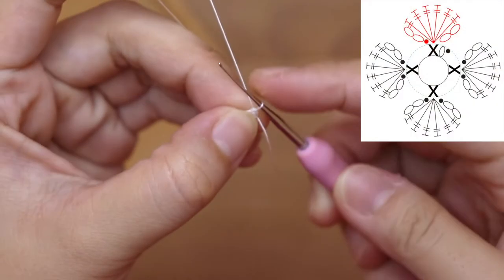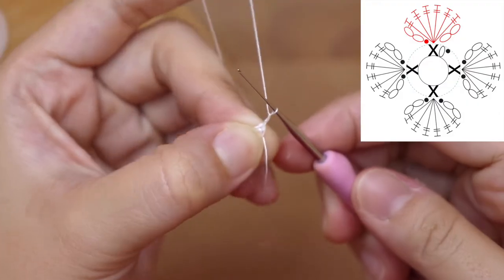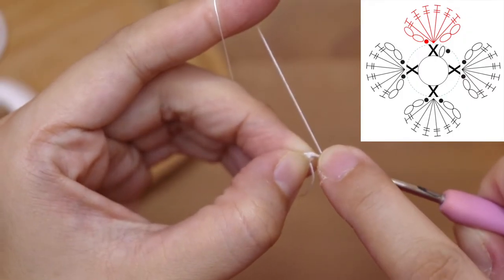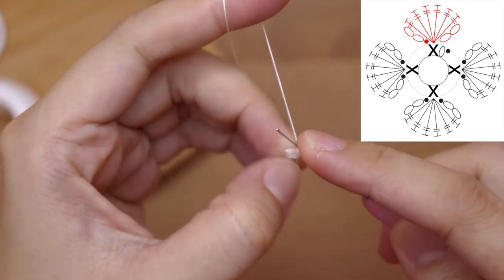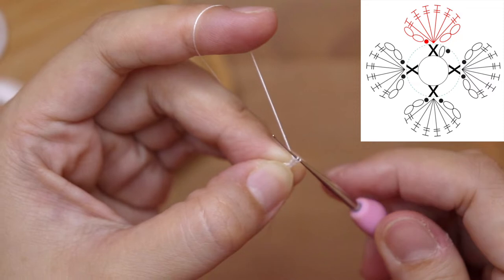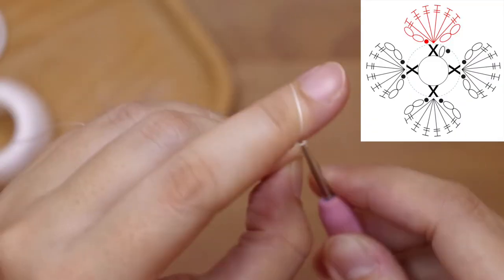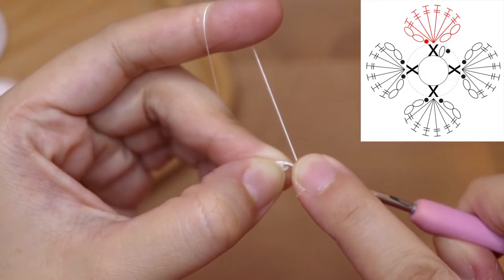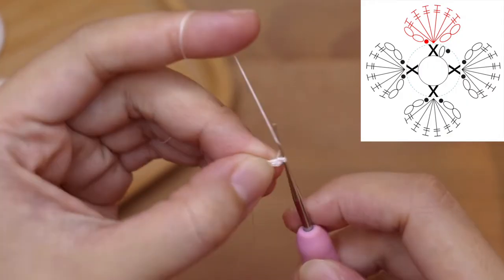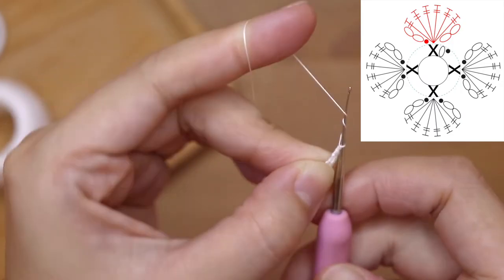Next I'm going to make my first petal. I'm going to chain two — one, two — and then I'm going to make six treble crochets in the same stitch. You're going to yarn over twice and then insert your hook into the first stitch, yarn over, pull through, and we're going to pull through two loops, another two loops, and another two loops. This is our first treble crochet. Next I'm going to make another five treble crochets in the same stitch, so in one petal you're going to make six treble crochets.